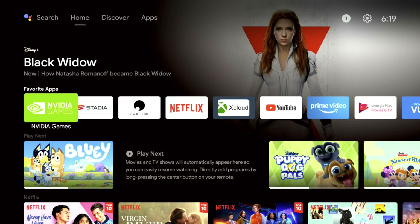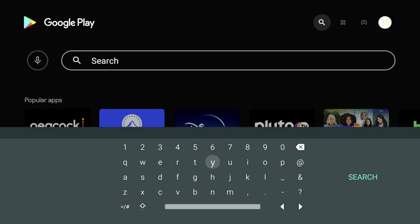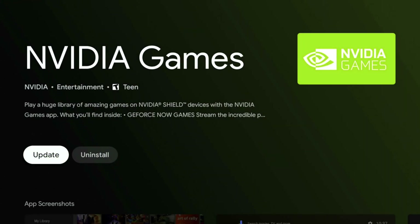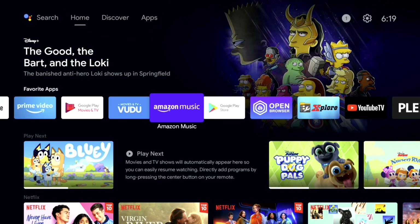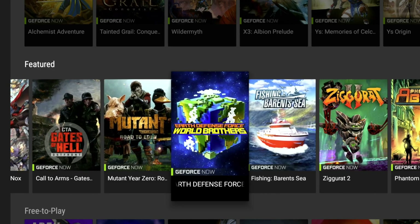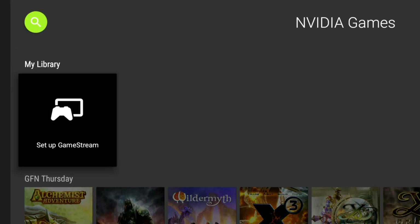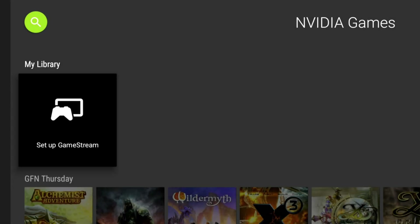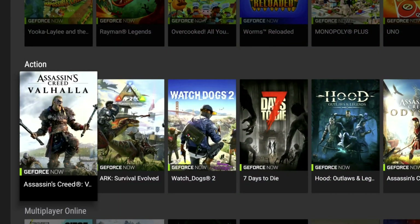The last app I want to showcase is GeForce Now. To get it, just search for it in the Play Store — it should be one of the first things to pop up, then hit Install. I have it installed, but it's been giving me a hard time during this video. I've tried to showcase it multiple times and it keeps asking me to update — I've done six updates and it's still telling me to update, so I won't be able to truly showcase it today. Check out my other GeForce Now videos for that.